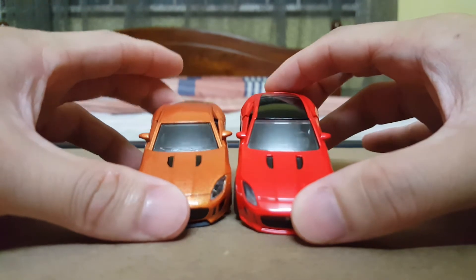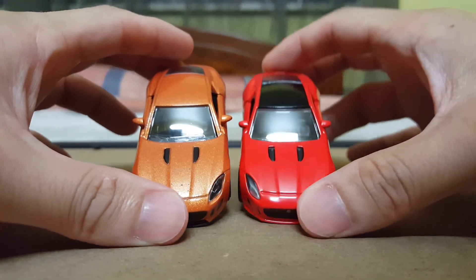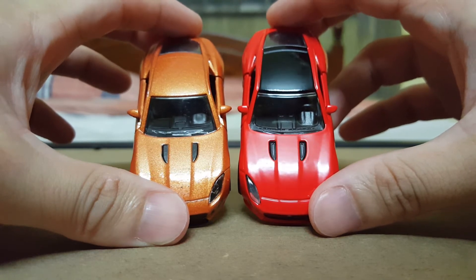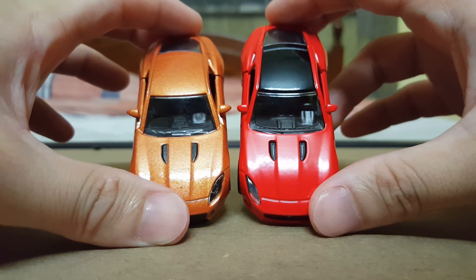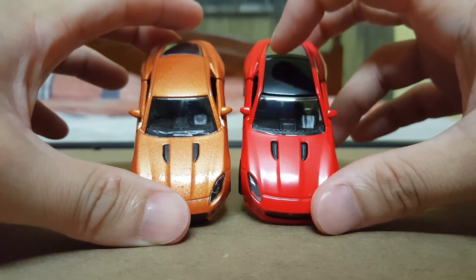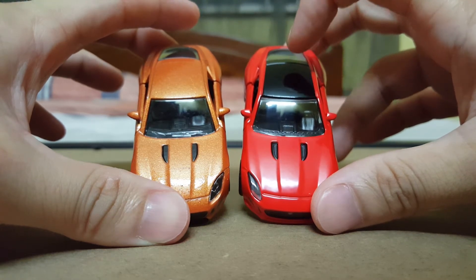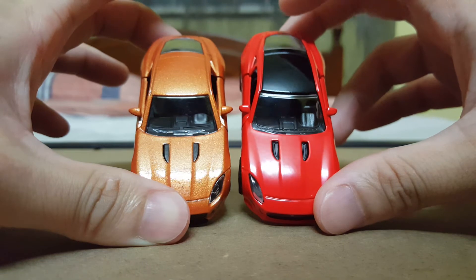Taking a look at the bonnet or the hood, both of these have pretty similar details, whereby they do come with these black accents at the front, which are meant to represent the intake vents. I do want to also point out that with the Siku model, I prefer the two-tone effect in terms of the paintwork, whereby the roof comes with that black paint, whereas with the Majorette one, it comes in a full orange metallic paintwork.